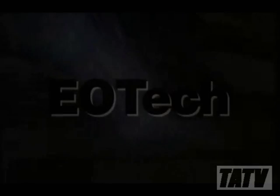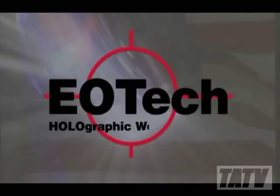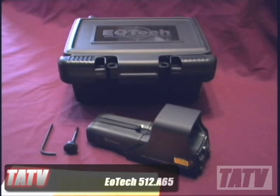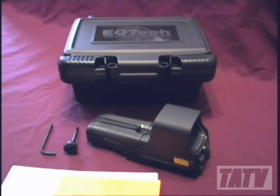Today we're going to take a look at one of EOTech's entry level models, which is an excellent introduction to their product line at a price point that won't break the bank. This is EOTech's 512-A65, easily their most popular model, used by military, law enforcement and civilian agencies alike. While certainly more costly than most budget or mid-range sights, the 512-A65 is still a very affordable premium level optic for the discerning shooter.